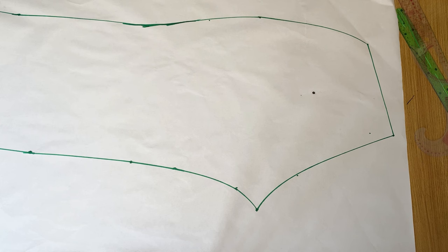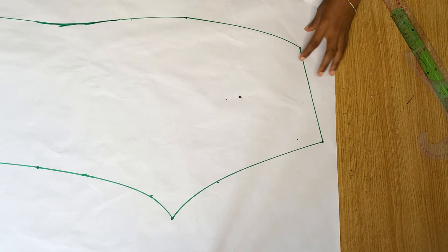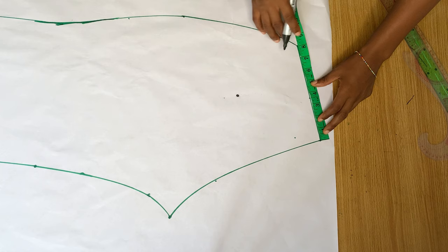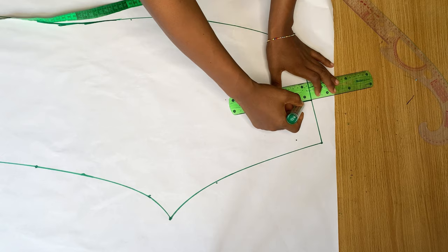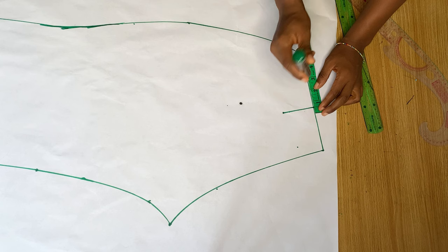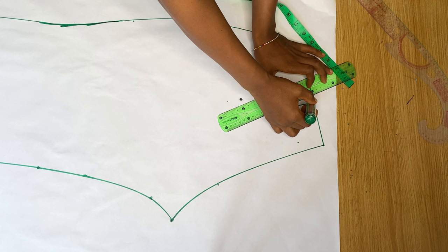For the back we're going to mark where we want our dart to be, since there's a dart in front as well. I'm going to mark my nipple-to-nipple measurement here, take note of the band at the top just like I did in front, and mark a straight line. Then I go in and out from this straight line by half an inch, just like I always do when marking my dart, and connect the point.